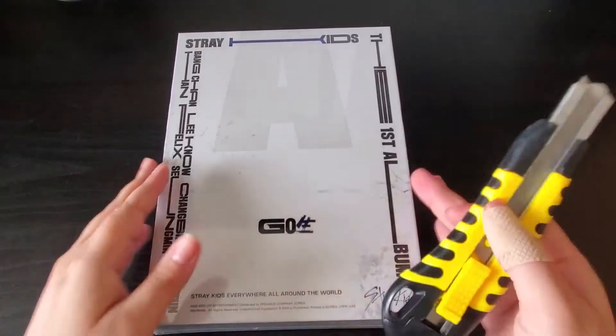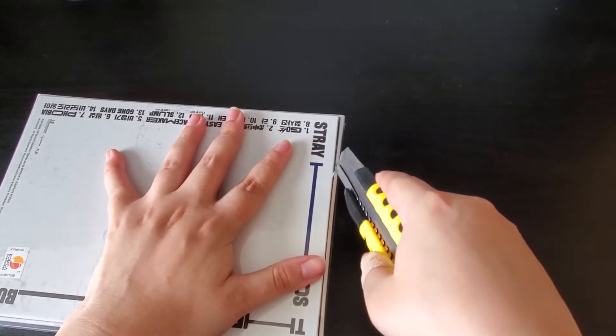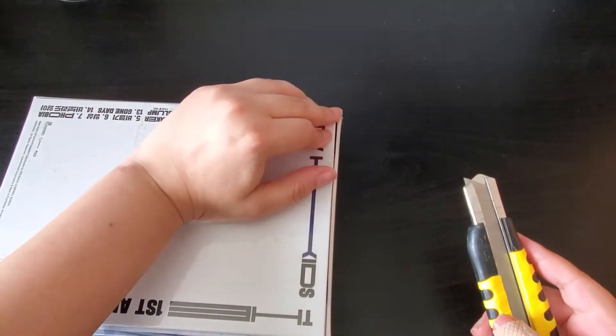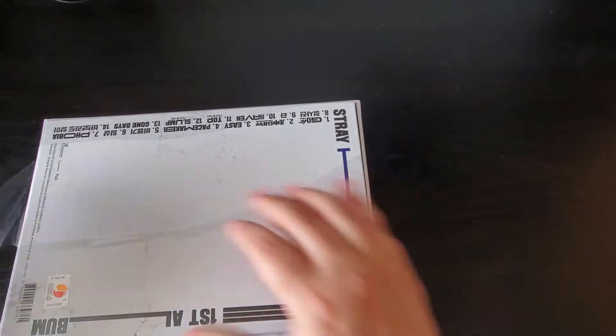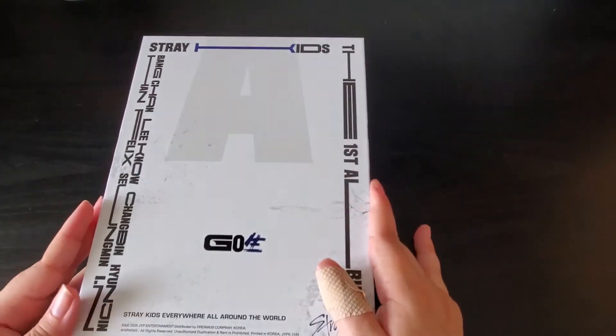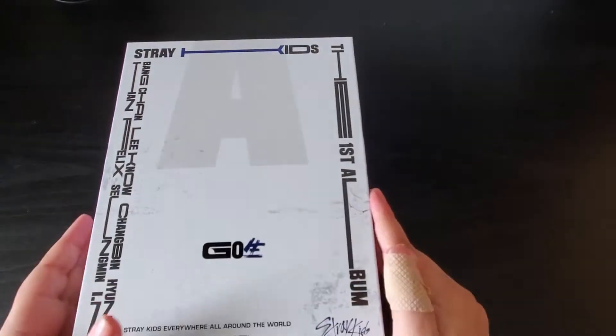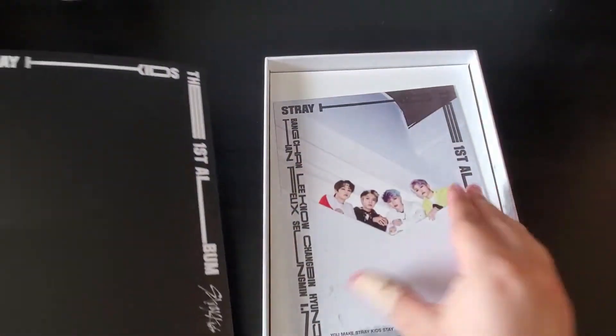Let's go on to the A version. Honestly, I have nowhere to put these albums — my shelf is so full. I think the only way I could fit them is to lay the Stray Kids albums flat on the bottom shelf, but I don't like doing that because the albums bend. I'm probably going to sell my extra limited version albums, just two of them since I'm keeping one. I like how this one's blue and the last one was yellow.